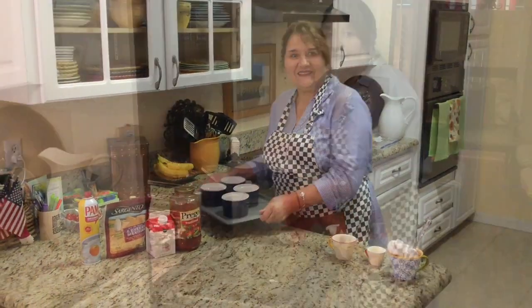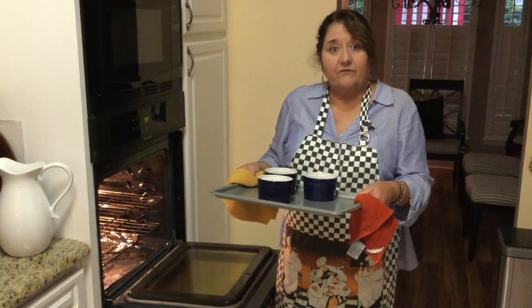We'll let you know. These actually took 15 minutes at a 425 oven.